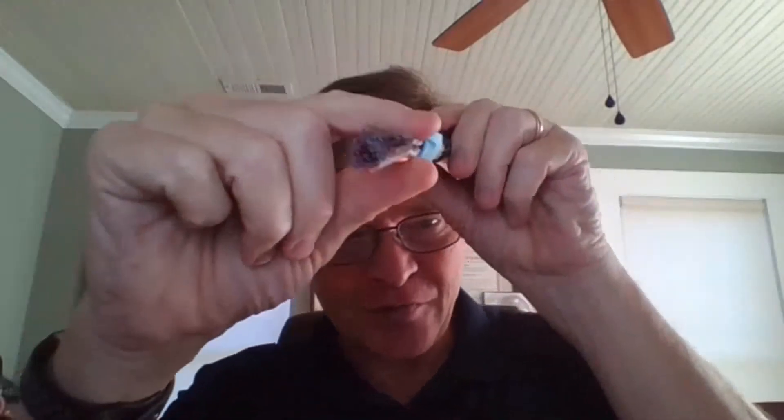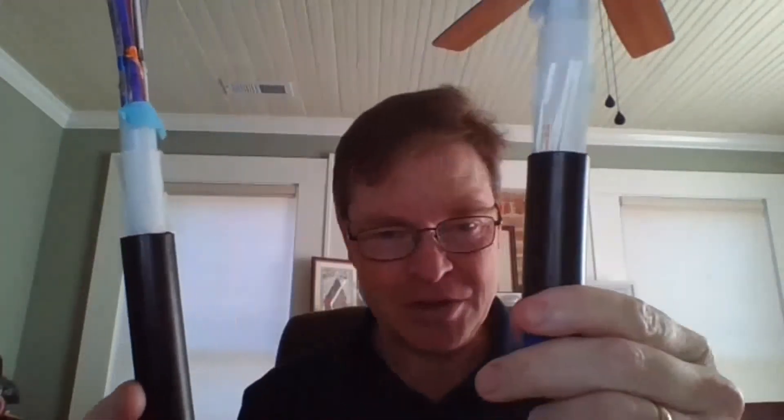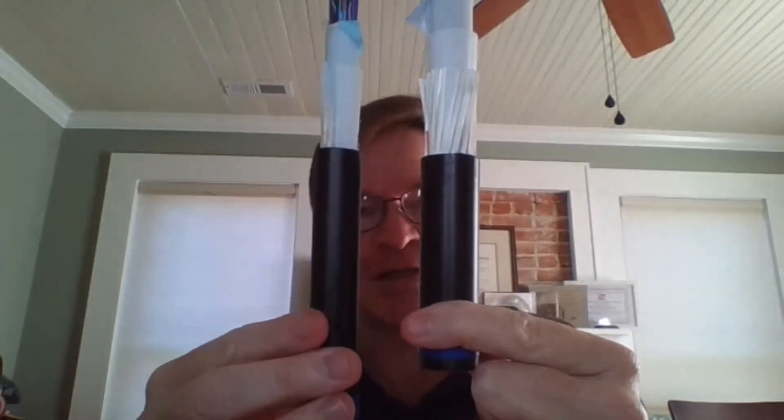If you look at a rollable version of this cable with 864 fibers, there's not very much space between the fibers and the tube. Putting both side by side — this is the flat ribbon 864, this is the rollable 864 — and there's a significant difference in size between the two.